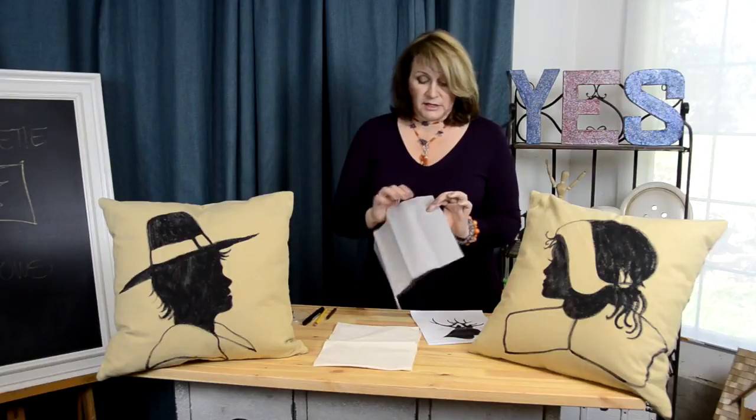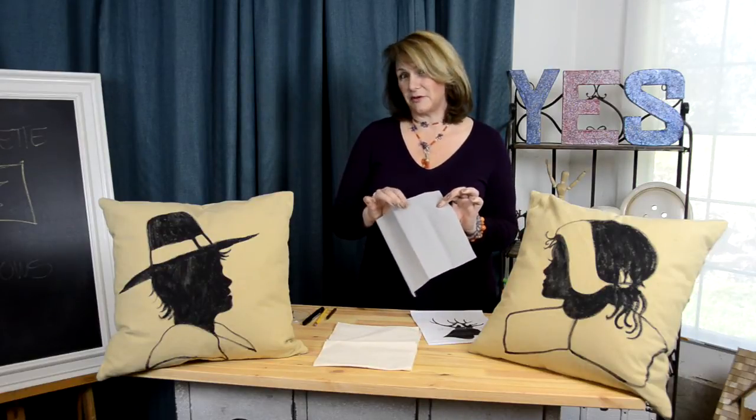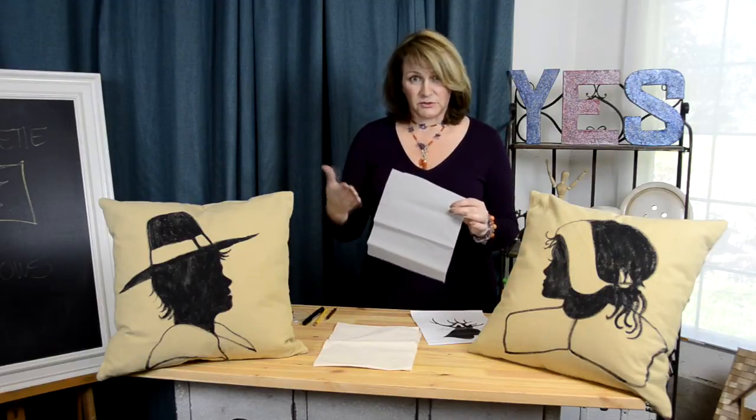The only transfer paper I could find was the Martha Stewart brand — I found it at Michael's. Any local craft store would probably carry it. It has a side that's almost like old-fashioned carbon paper but in gray. The side with the material that's going to transfer over, you put down on top of the fabric. The other side just feels like wax paper. Then you lay your image on top of that, and position it where you want it — in the center of your pillow, your napkin, your placemat, whatever you're making.